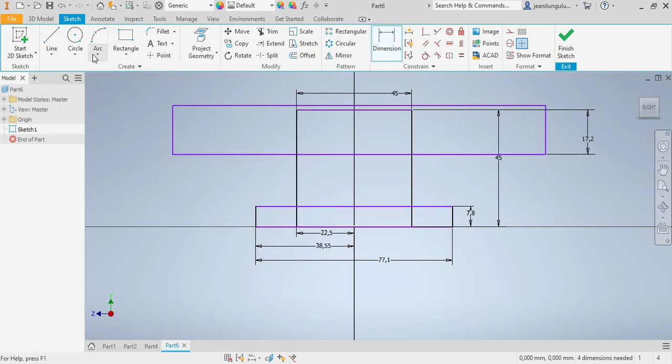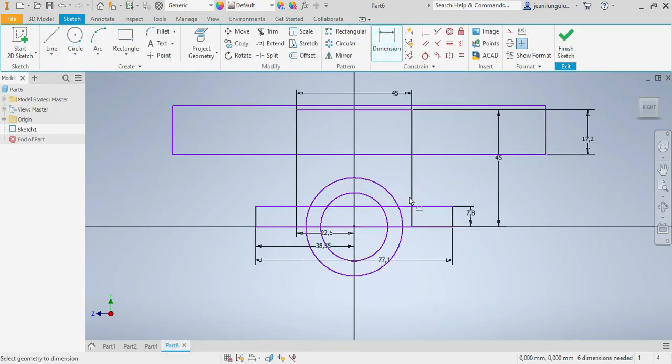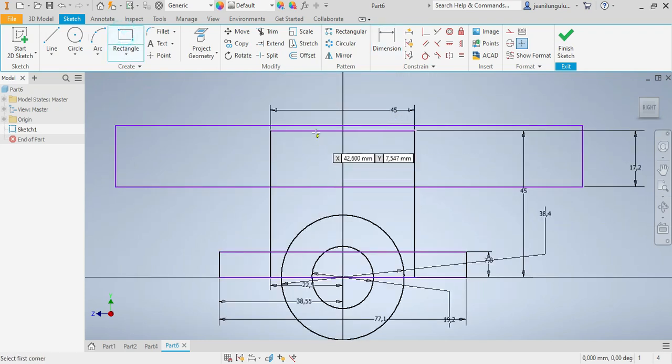I need to make sure I have my two circles. You can see them on the reference drawing — one there and one there. So I need them here as well. That one needs to be 38.4, and this other one should be 19.2.